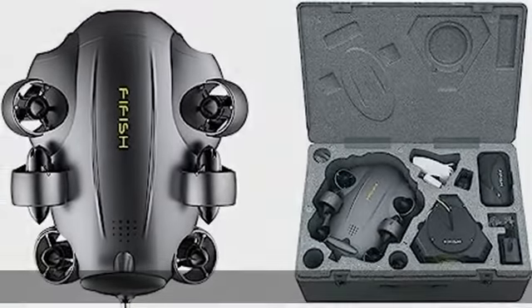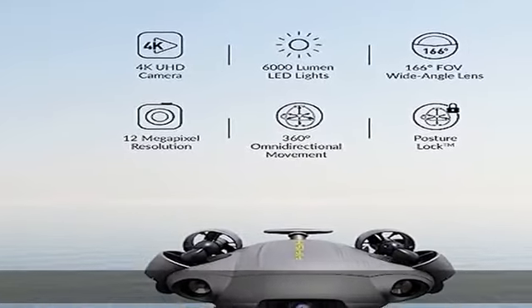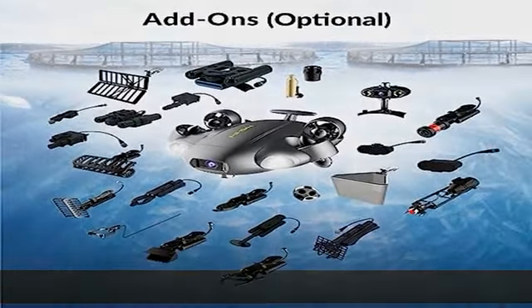Seamless video and image transfers: with a built-in quick plug compartment, a micro SD card can be inserted and removed to easily transport data and images out of the V6 Expert. The ROV comes equipped with a 128GB card for ample space and storage of high-definition films and images. 4K clarity with enhanced lighting.